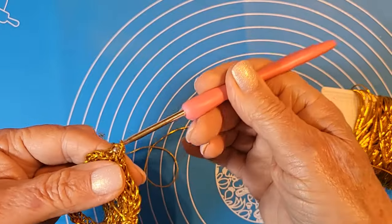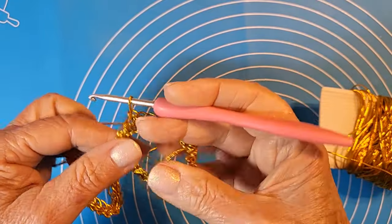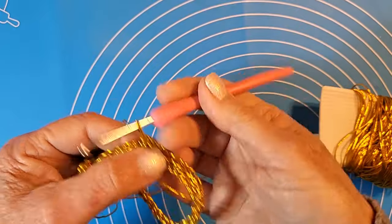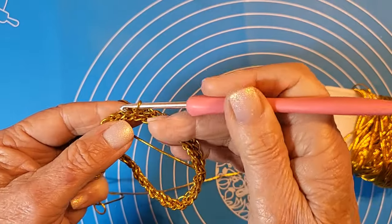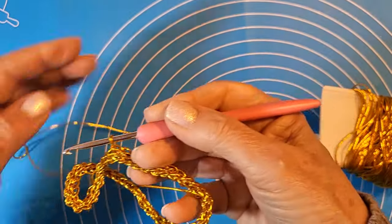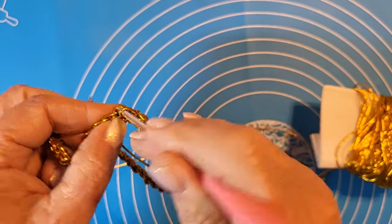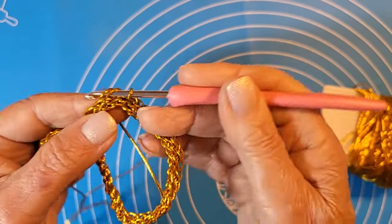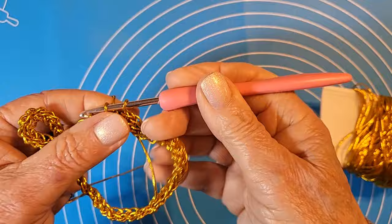L'elastico serve per non utilizzare nessuna chiusura, però fate in modo che sia piuttosto comodo. Il numero delle maglie lo studierete in proporzione. Calcolate che io, con 17 cm di polso, metto 45 maglie con questo uncinetto. Comunque vi darò qualche alternativa per le taglie. Proseguiamo così, sempre maglia bassissima.